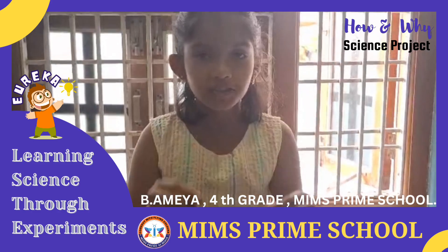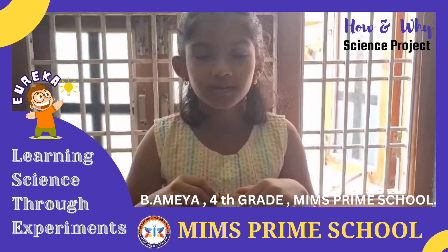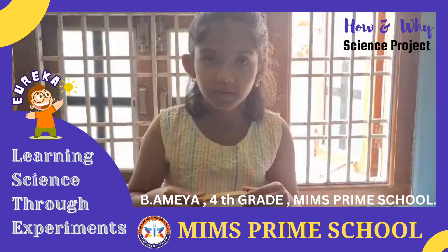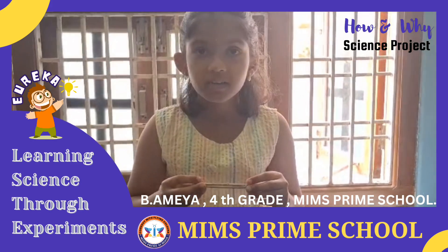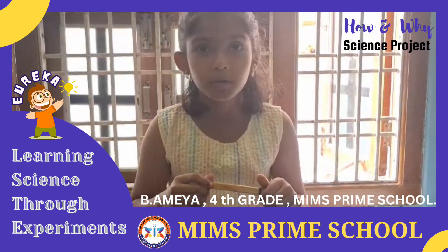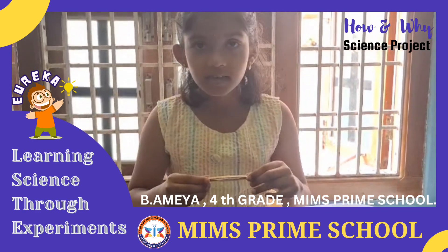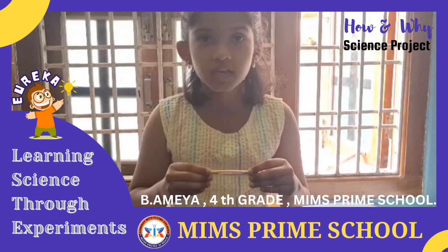Let us make sound with it. Did you hear the sound? Do you know how the sound is produced? The sound is produced by the vibration of the paper strip. When I blow air, it vibrates the paper strip. The vibration of the paper strip creates pressure on the surrounding air. Air in turn vibrates and reaches our ear in the form of sound.